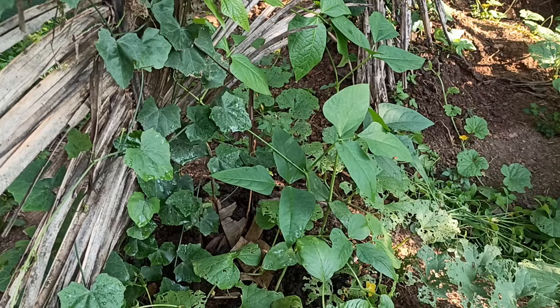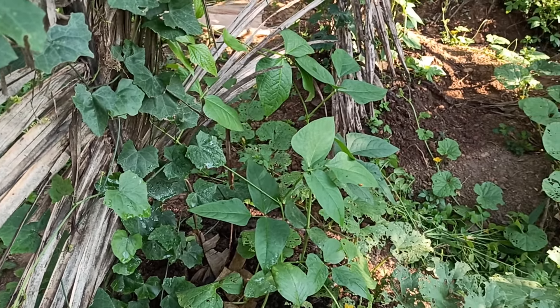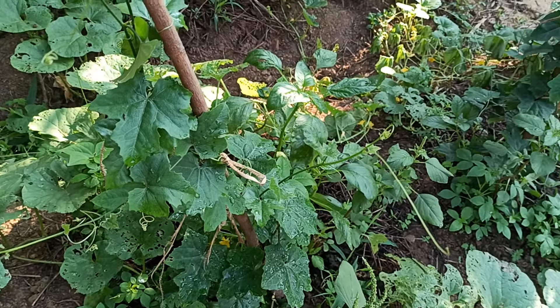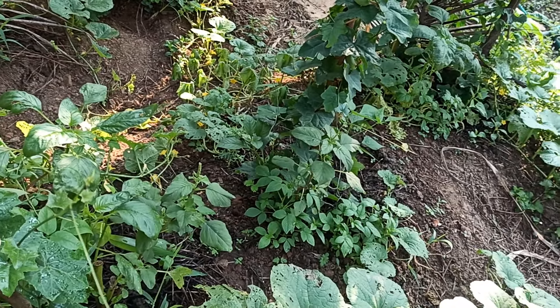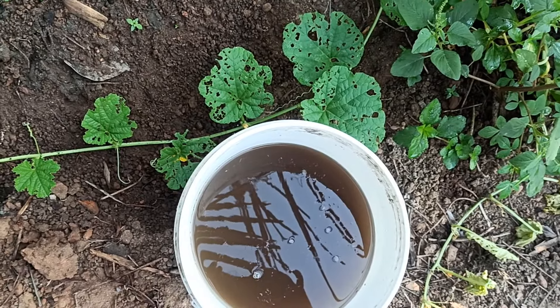I'm going to try to buy some of the things. I'm going to try to get some of the stuff out there and find the best. I will ask how to prepare a meal for the meal.